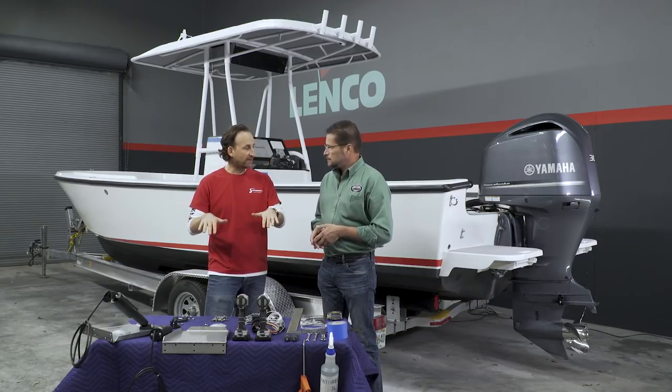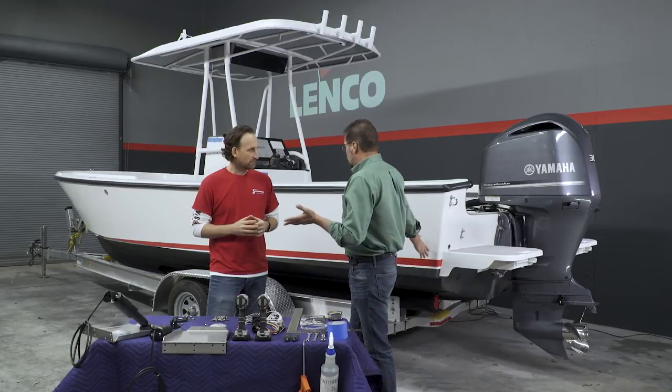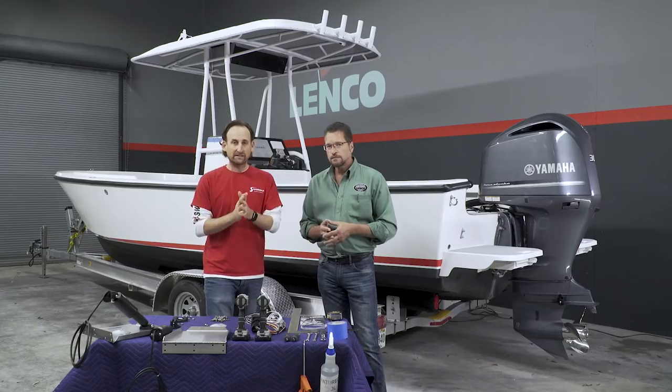Even though you've got tabs down in the water creating some drag, that's not going to hurt fuel efficiency. What happens when we deploy the tab is it redirects the water coming off the running surface of the hull and actually lifts the whole running surface out of the water. So even though we have a 12-inch by 12-inch area that we're putting into the water, we're creating a very small amount of drag. We're lifting so much of the hull out of the water that it's actually going to increase your speed and improve your fuel efficiency. I'm really excited to see how this changes the ride of the boat. Let's take a look — Joe and his team from Lenco are going to show us how to get these in.